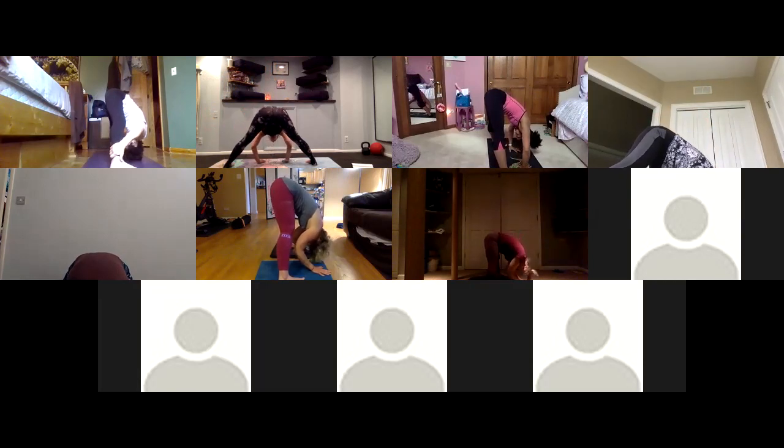From here, grab onto the outsides of your feet and pull yourself down, splay your elbows out to the sides as you pull down. Breathe.